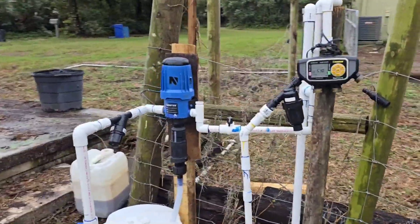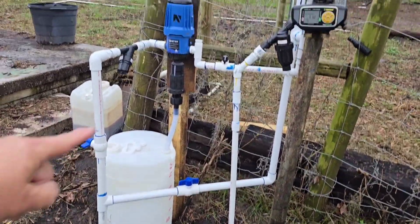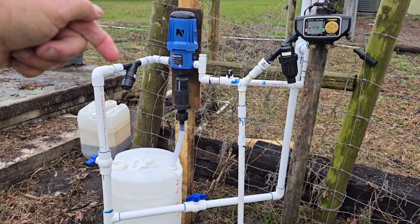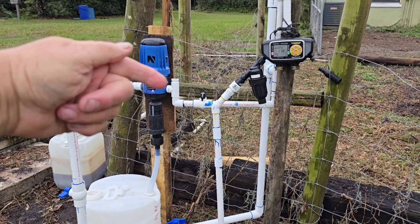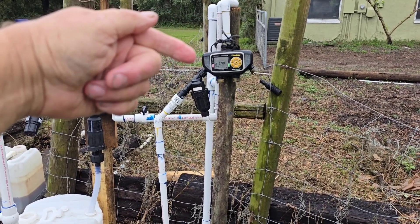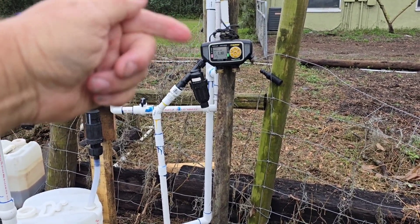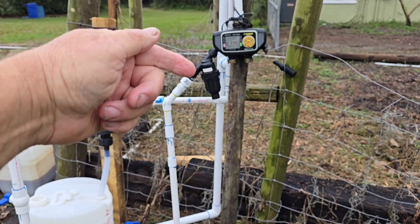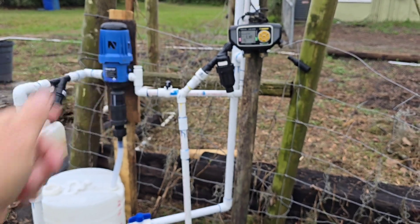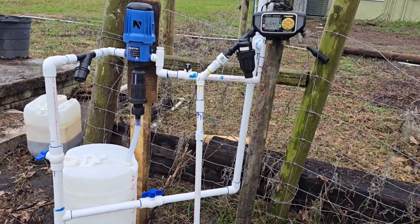But if I want to inject fertilizer into the system, I close that valve, open this valve and this valve, and then the water goes straight up through here. It goes through a pre-filter, then through the fertilizer pump, comes in through our battery-operated valve and timer — it's a battery-operated timer and valve and I've got four zones I can run off that same one with four different programs. Then it comes out and goes into another filter, then through a pressure reducer because our drip system runs on 15 psi. We don't want to blow out any drip tape.